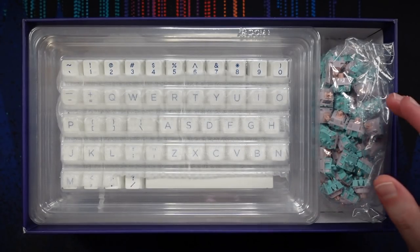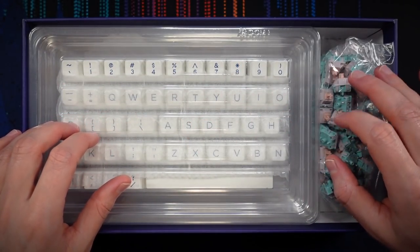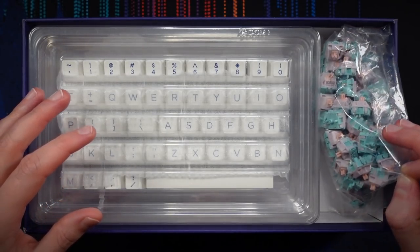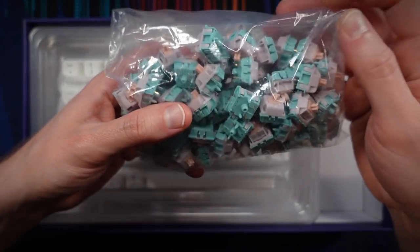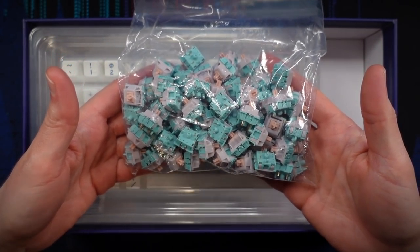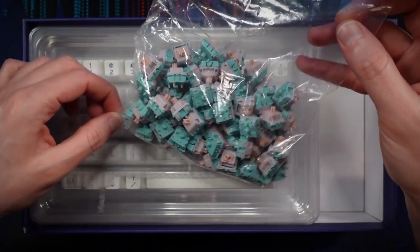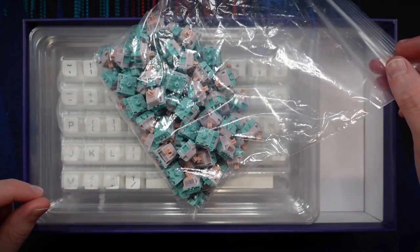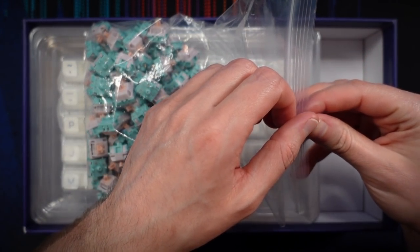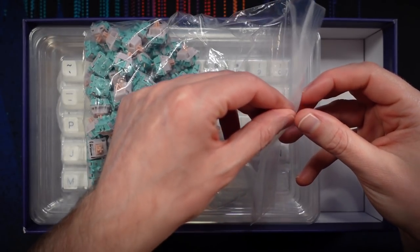Inside we've got the keycaps and the switches. Let's take a look at the switches first. These right here are the Mosinox Eve switches. These are linear switches, so they're kind of like a Cherry MX Red if you're familiar with those — but a lot nicer, I'm willing to bet. They have no bump on the way down, no click, so it's just smooth from top to bottom.